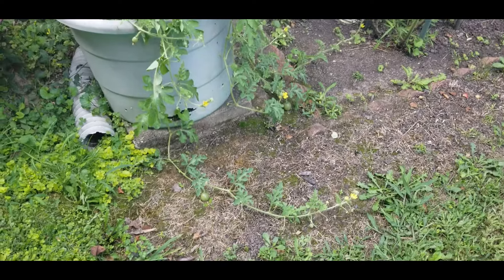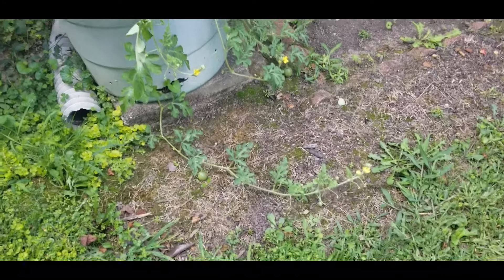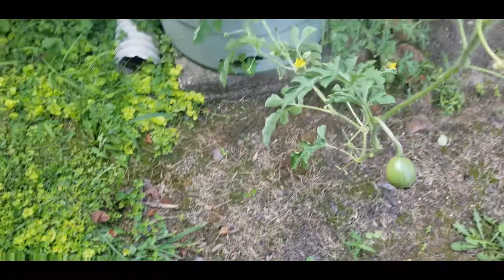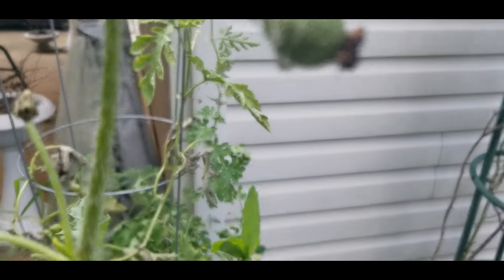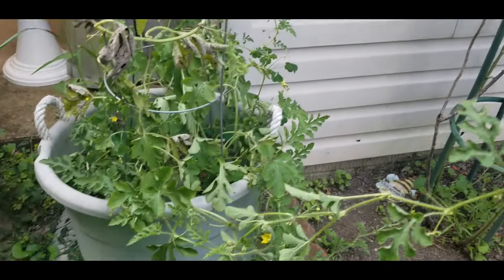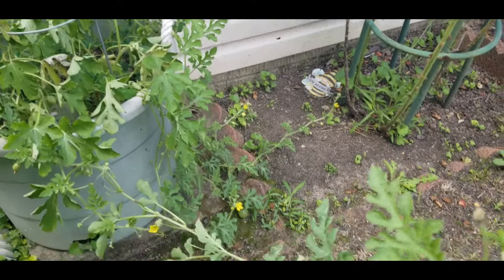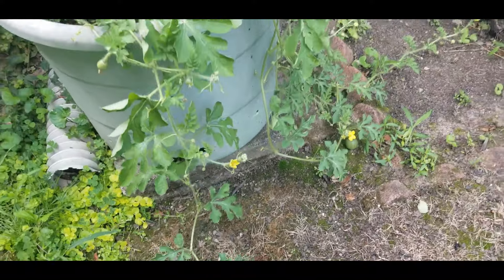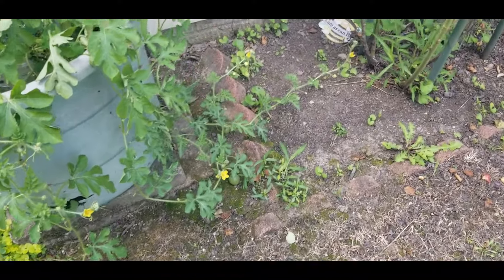Check this out. As I was mowing over in this area, look - I got some baby watermelon down here. I almost ran over them with the lawnmower. I got that one, I got this one, and I have a few here. So I think what I'm going to do is let these lay on the ground and then I have a few more over here.